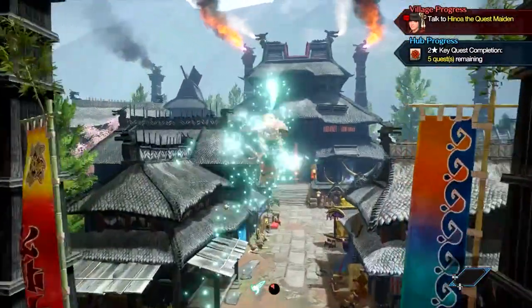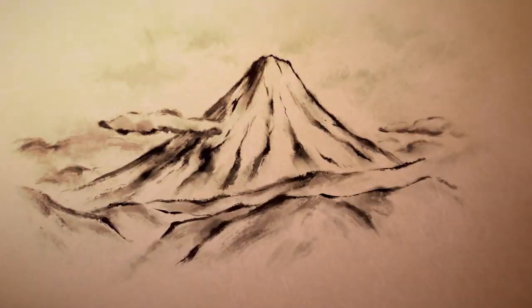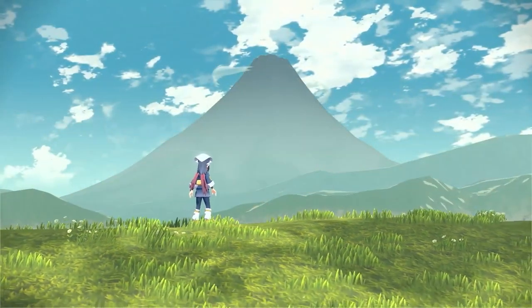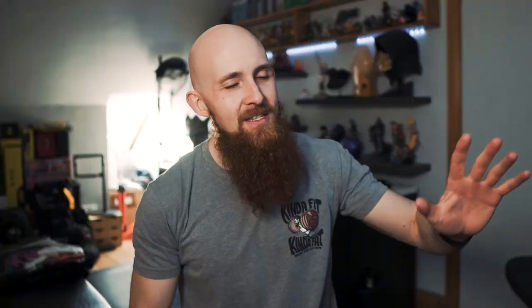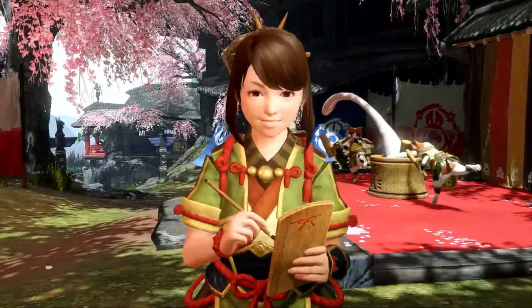But today, this week is a good week if you're a Monster Hunter fan or if you're a Pokemon fan. There's been a lot of announcements, but if you guys caught some of the brand new Monster Hunter Rise gameplay, we got, amongst other stuff, our first look at the brand new canteen.